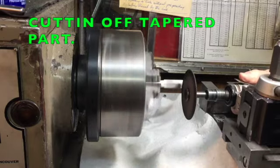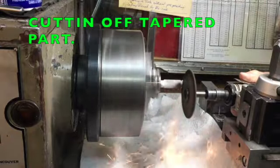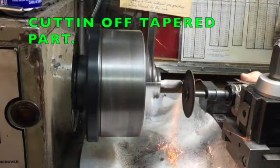I am just cutting off the conical part to make it a usable cleaning tool.